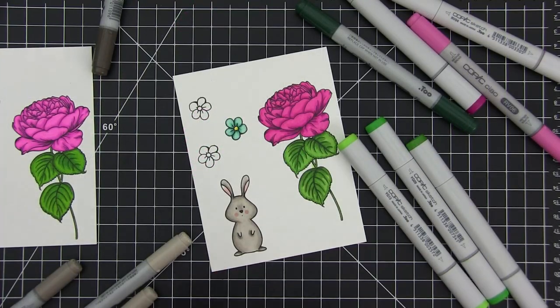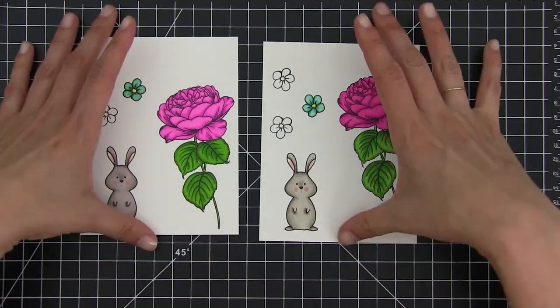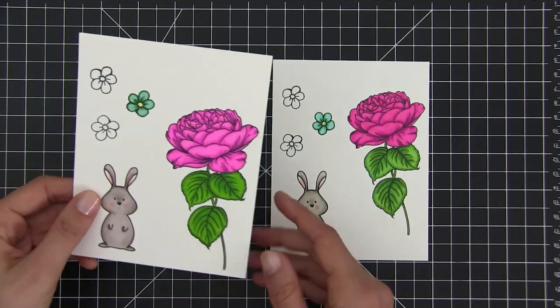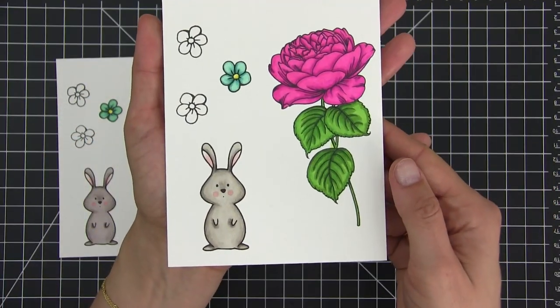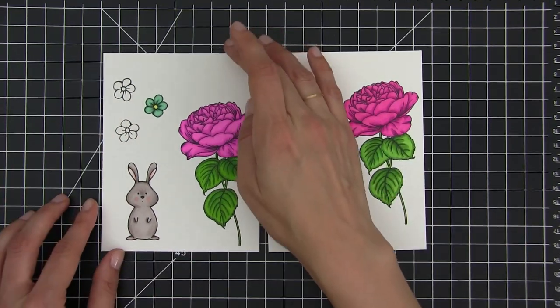And here you can see the results side by side. On the right side, the images colored with Copic markers. On the left side, the images colored with Spectrum Noir. I think the ones with Spectrum Noir look better, but that's only because, as I said, the colors I had to choose for the Copics were a bit unusual and sometimes difficult to blend.